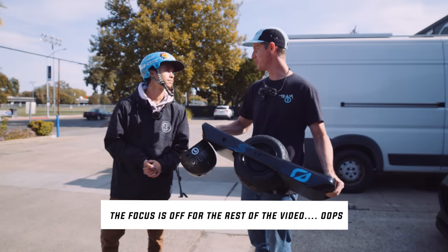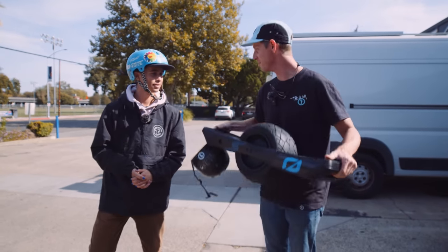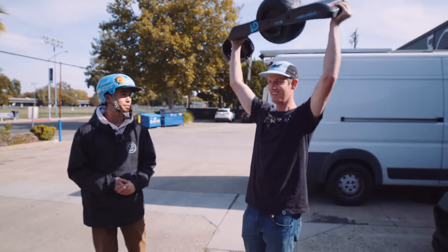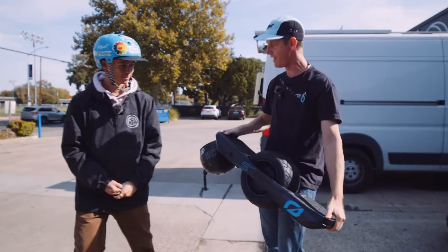I've been holding this thing for like two minutes now waiting for Ryan to get the camera set up and it's pretty light — like my arms aren't too tired. It's light though. It is surprisingly light. It definitely feels a few pounds lighter than the GT, which is nice.